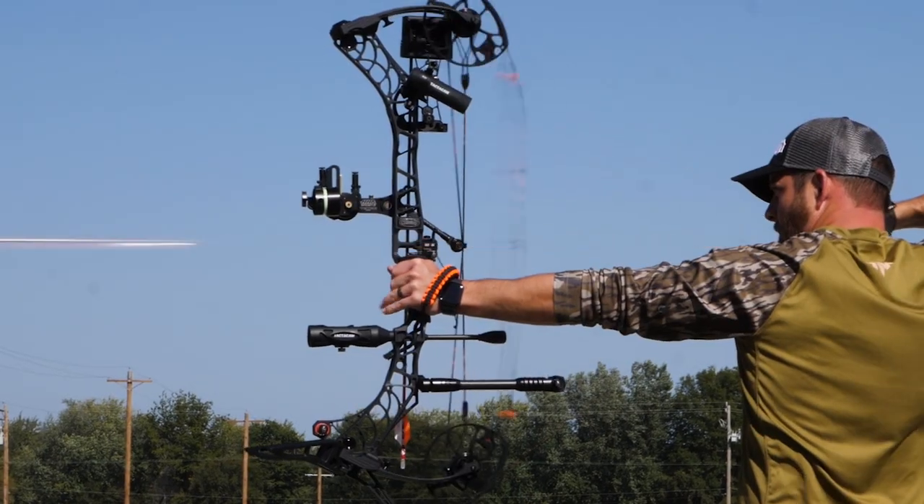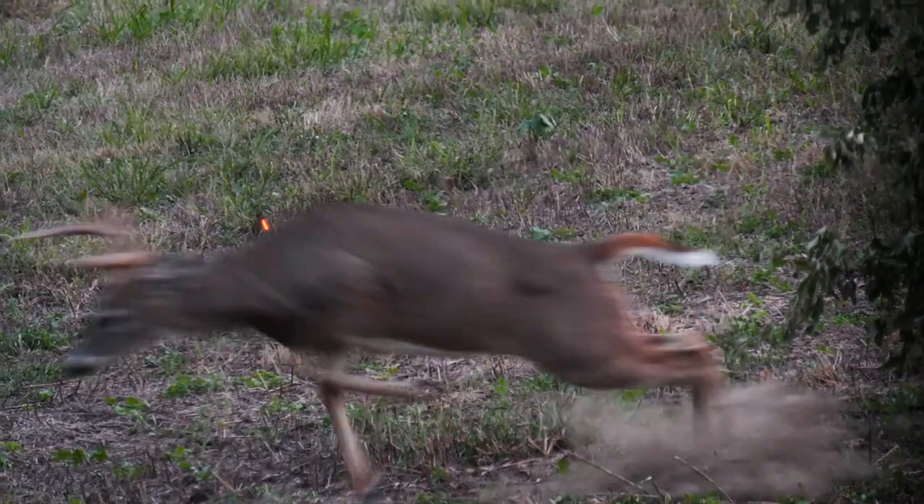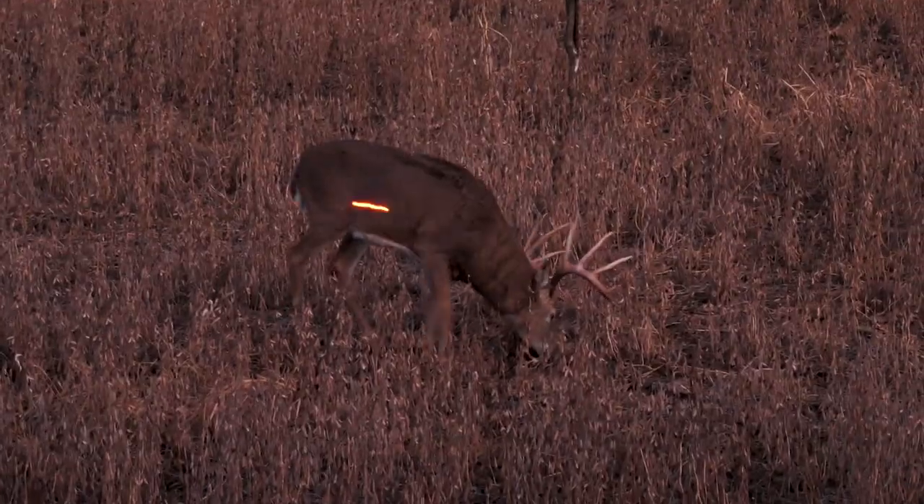I like shooting a micro diameter arrow. When you're shooting further distances, you just get less wind drift on it, and it's got the ice coating on there over that woven carbon. Helps it penetrate — it's a real slick arrow. It penetrates really, really well.